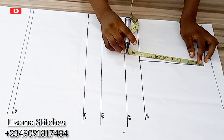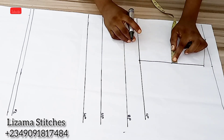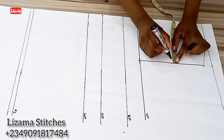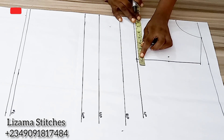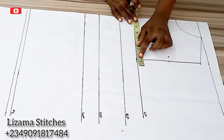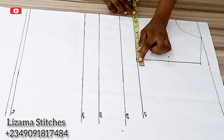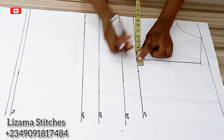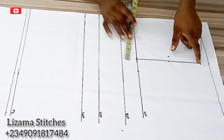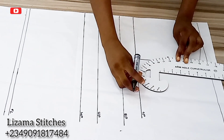This is the midpoint of this line. From this midpoint I'm going to go in by three quarters and mark it. On my chest point I'm going to mark a quarter of my bust circumference. My bust circumference divided by 4 gives you 9.5 inches, so I'm going to mark 9.5 inches here and connect the points.